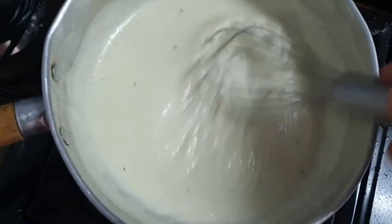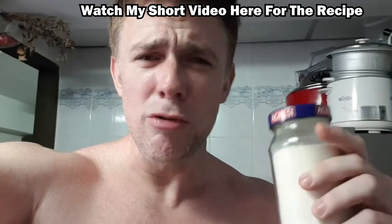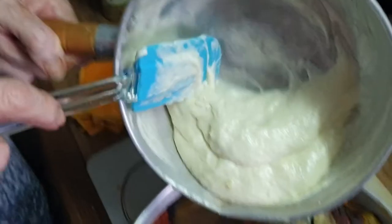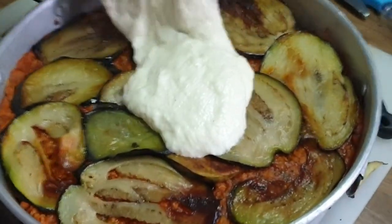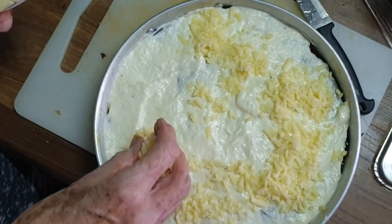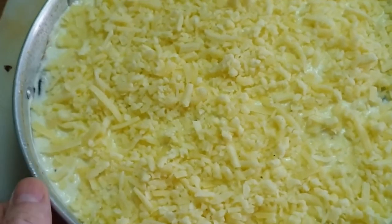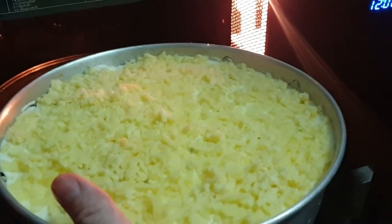We're thickening the sauce with a pinch of xanthan gum — be very careful with this, mix it quickly so you don't get any lumps. Alternatively, you could use cream cheese for a really rich sauce. Here's the consistency we're after. We're just going to pour the cheese sauce over the top, spread it evenly, and then sprinkle extra cheddar over the top for extra cheesy flavor. We're putting the moussaka in the oven at 180 degrees for 14 minutes.